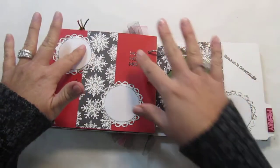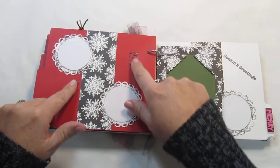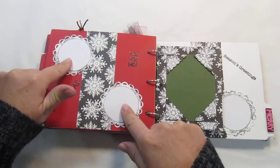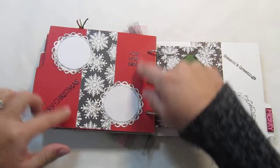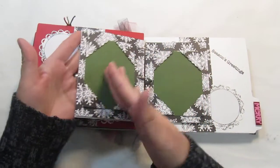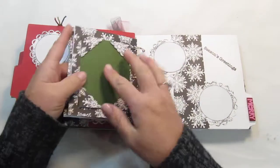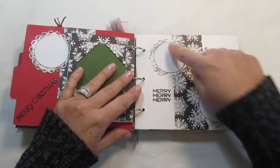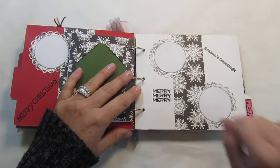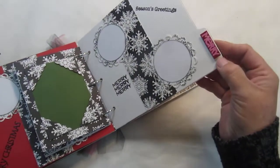On here you have some heat embossing technique. It says Merry Christmas and Ho Ho Ho. And here you can do some journaling, add pictures, or you can journal on the sides here. This has a little mini page that you would put photos on, so you can add more photos here. You just slip them inside those photo corners and you can add your pictures and do some journaling here as well. This little tag says Merry.